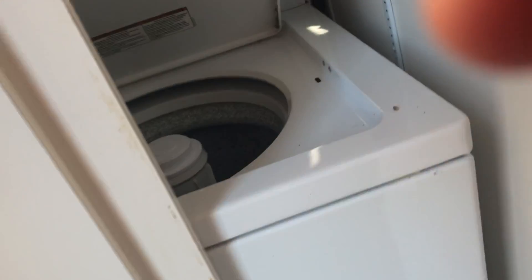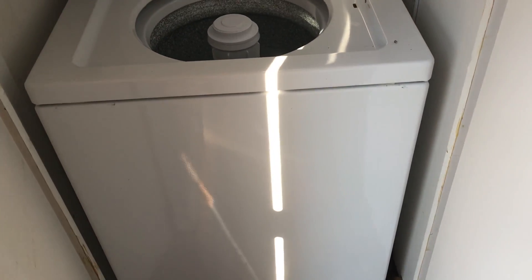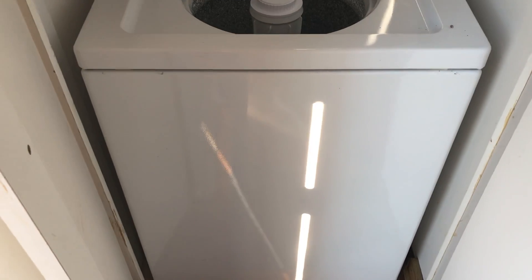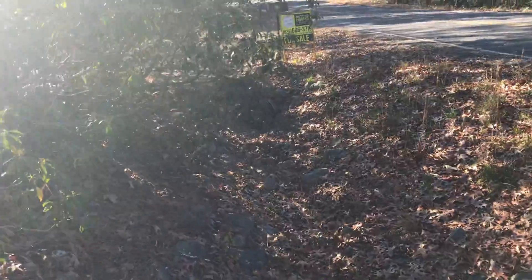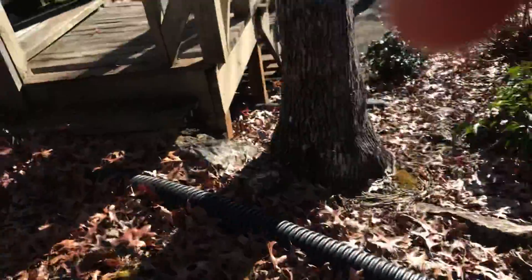There's a washer dryer up here as well, and downstairs. That gray water from the washer dryer is running out right there. I'm not going to make any comments about that, I'll just leave that be.